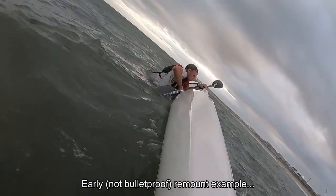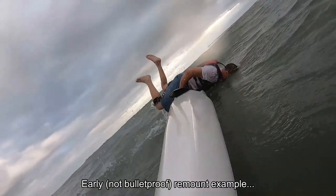Two words: bulletproof remount. If you're venturing into the ocean for the first time or trying your first downwind, you're going to fall in. Make sure your remount is bulletproof — practice it in protected water with wind chop and boat wash. If you're on a lake and a big boat wash comes, get off your boat and climb back on while it rolls through. Safety is a paramount concern — not just for you, but for the friends who might have to rescue you.